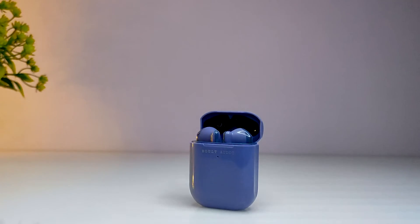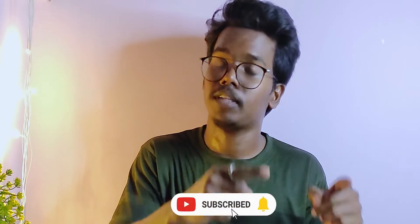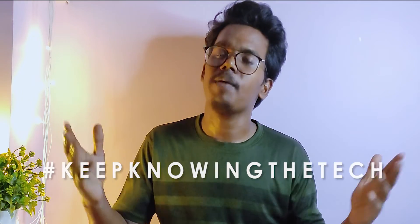So guys, this is the complete review of the Abolt Audio Expos, covering all categories. That's it for today's video. If you like this video, please like and subscribe to the channel and activate the notification bell, and share it with friends. This is Mahindra — thanks for watching, see you in the next one, bye-bye.